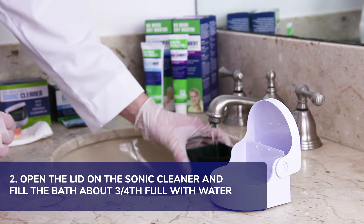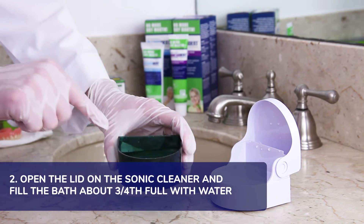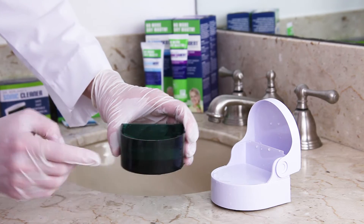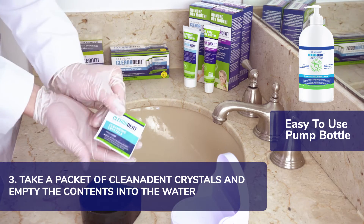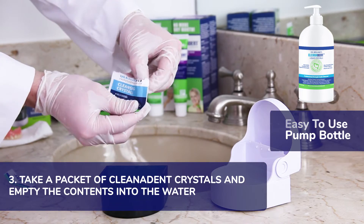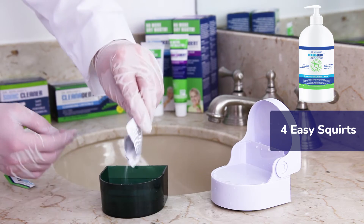Next, open the lid on the sauna cleaner and fill the bath about three quarters full with water. Tap water from the sink is just fine. Third, take a packet of Clean-O-Dent crystals and empty the contents into the water to create this disinfecting solution. The crystals dissolve instantly.